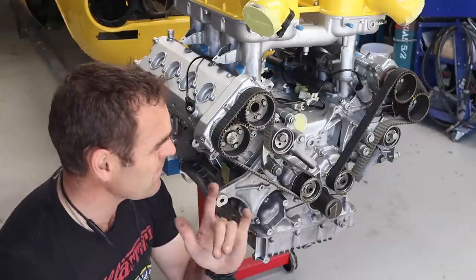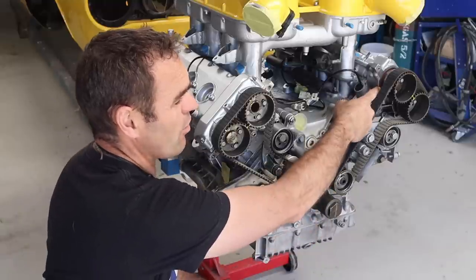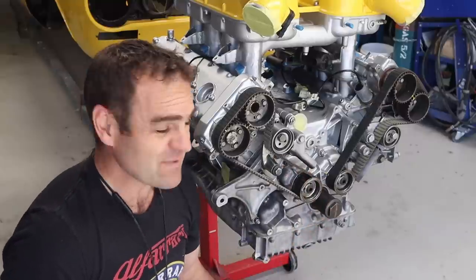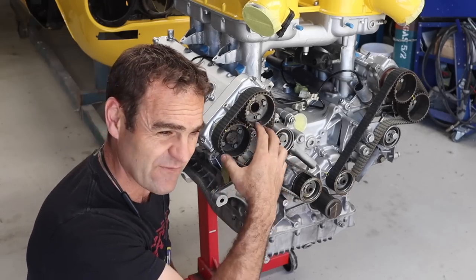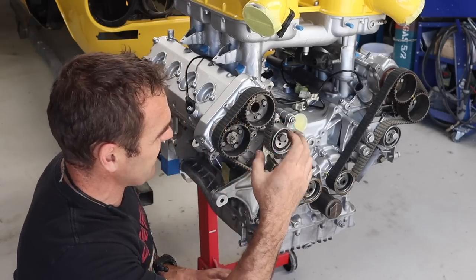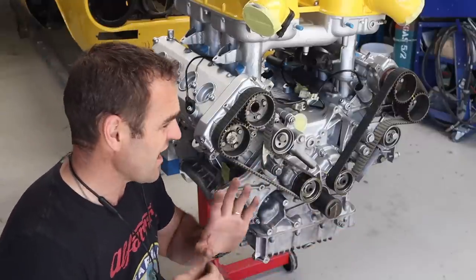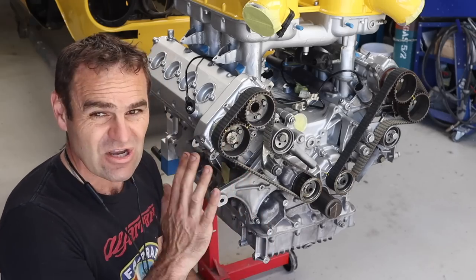A couple of people mentioned changing the cam seals. I actually have replacement cam seals which go on the end of the cams to seal off oil between the cam ends and inside the cam covers. The reason I haven't changed them is because there's a whole rabbit hole to open up — you can't just unbolt the pulleys because there are variable valve timing variators in there.